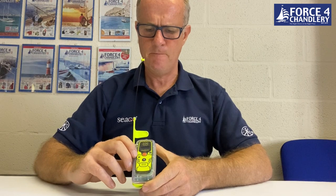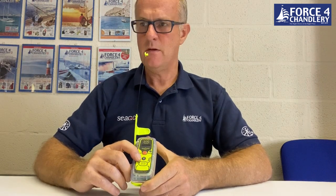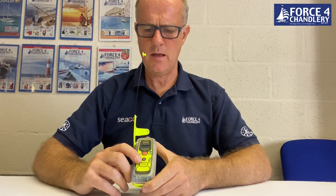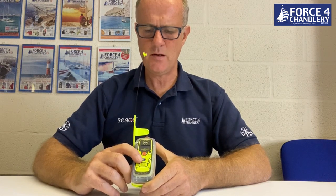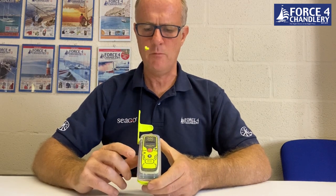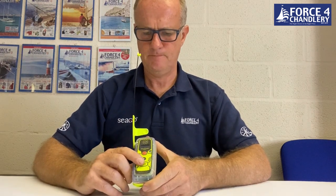The test button has two functions: a short press, which should be done once a month for a battery test, and a long press, which should be done once a year for a complete GPS test.